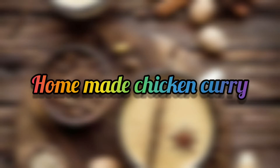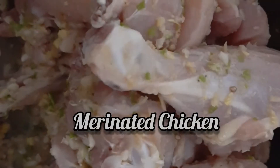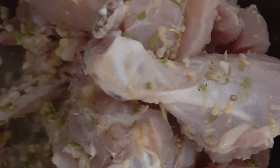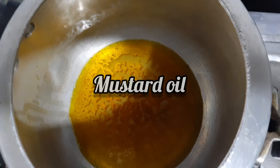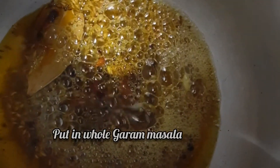Let's cook. To clean the floor, I'll remove the floor. I'm going to use the left side. I'll remove the floor again.